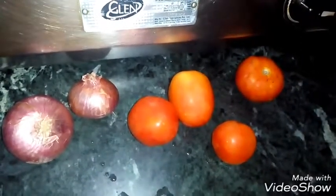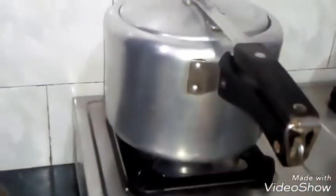If you want, you can mix it in a mixer. We have 6 whistles in the cooker.